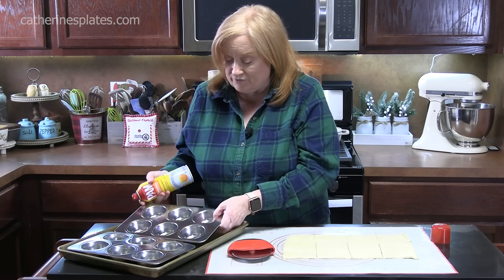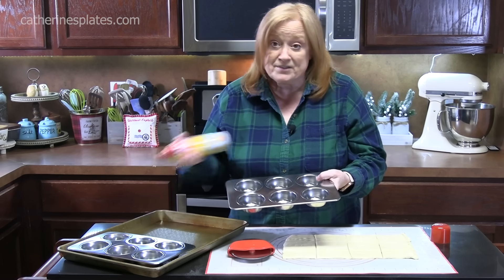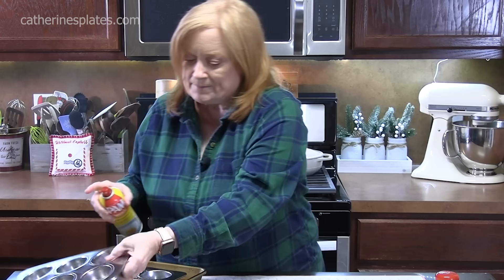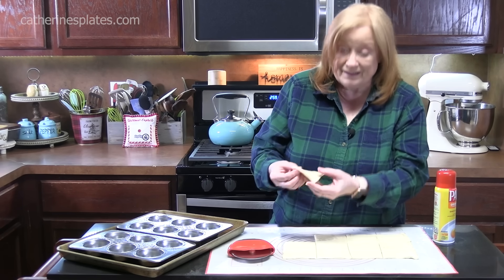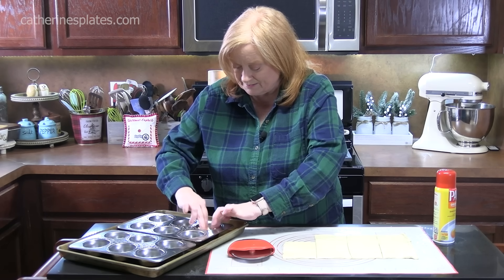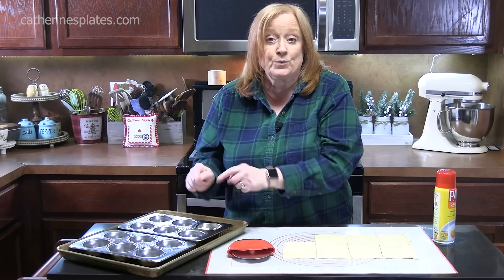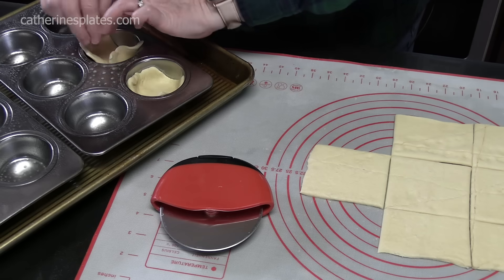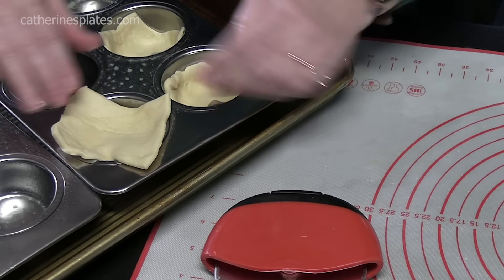We're going to be taking 12 muffin tins — these are the standard size, not the minis — and we're just going to spray the inside. Both of these have six each in them. So we're going to take one of the squares and place it into one of the tins and just press it down. It's not going to come over the edges of our muffin tin — it's going to kind of puff up over what we put in it, which will be really delicious.